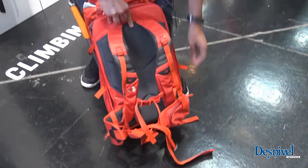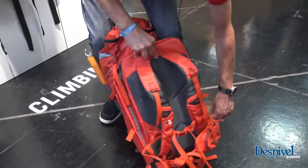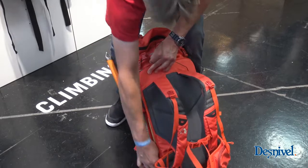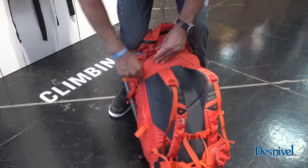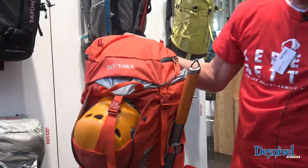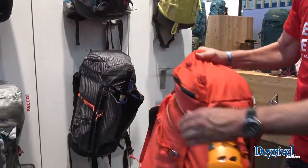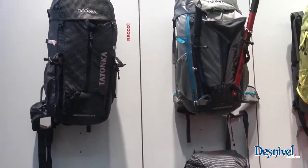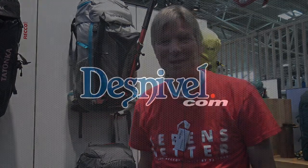This pack is made for professional use but in this version also available for everyone, and it comes for 220 euros. That's about the Tatonka climbing range for 2020, available beginning of next year in January when we are going to ship those products out to the retailers. Thank you very much for listening, it was a pleasure.